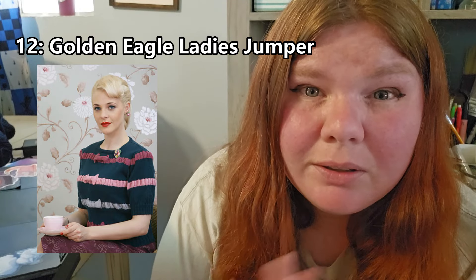This next top is actually one I would really like to knit — it's called the Golden Eagle Ladies Jumper. It has little ribbons of color throughout with bows, and it's so cute. I would wear the heck out of that if I actually knitted it. It's one of the most adorable vintage tops I've seen. Imagine it knitted in green with the colorwork stripes and the bows in red — that would be the most amazing Christmas blouse ever! Maybe that should be my Christmas project.